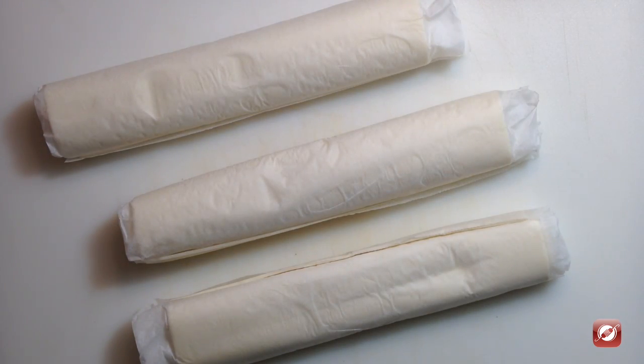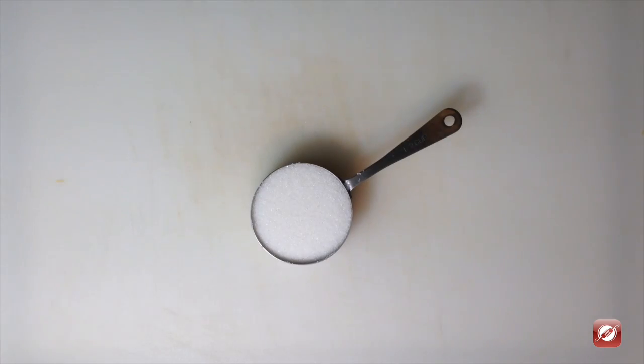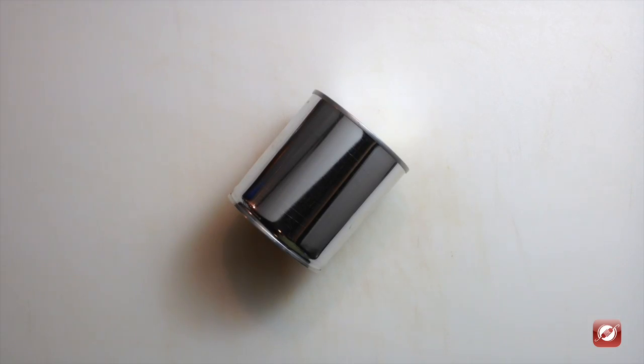We will need three sheets of frozen puff pastry, a pound and a half of green apples — that's about four — one half cup of raisins, one half cup of sugar plus extra for sprinkling, one tablespoon of flour, one tablespoon of cinnamon, one half teaspoon of nutmeg, one small can of sweetened condensed milk, and one egg.